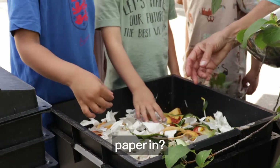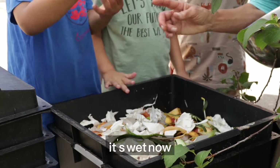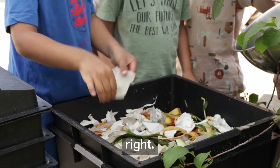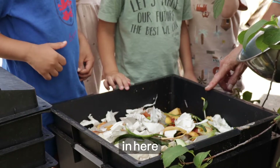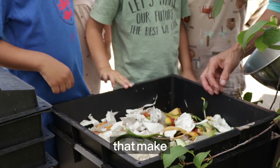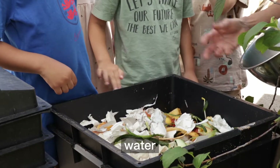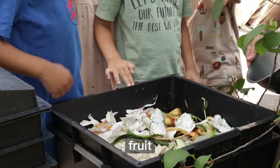Why did we put paper in? It absorbs the water. See this one — it's wet now. It is wet now because it's absorbed the water. So if it's very wet in here, we get mould that makes the worms ill. The paper absorbs all that water so they can eat the fruit nicely.